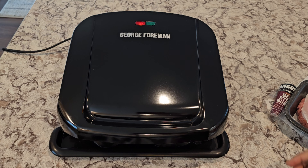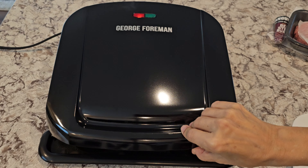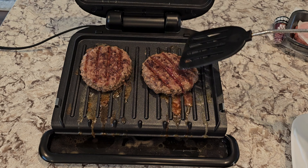I have standard one-third pound patties to cook. The little guide has a very simple chart, so for my burgers I'm going to target the medium time frame — just five minutes.